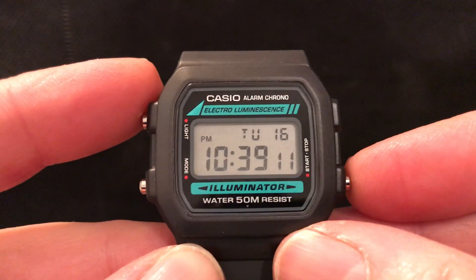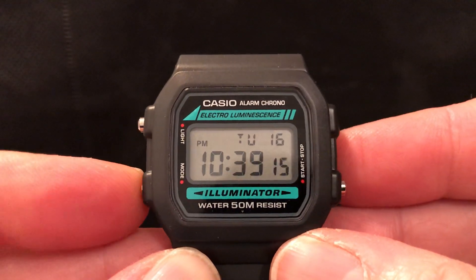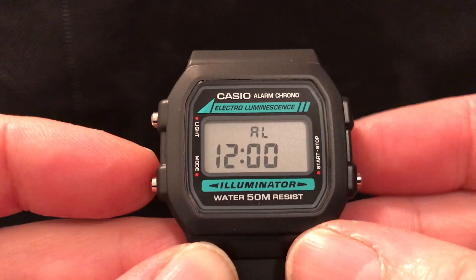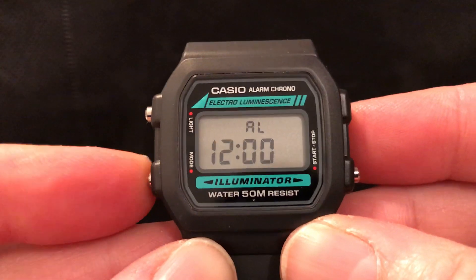It is pretty standard Casio fare otherwise. You've got the time and date, and you can change between 24 hours and normal time. You've got an alarm, and you can have an hourly chime, and just a single alarm.